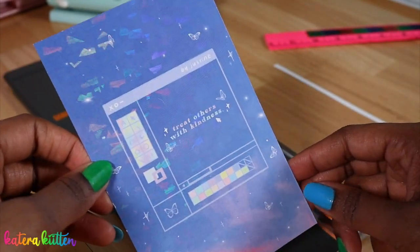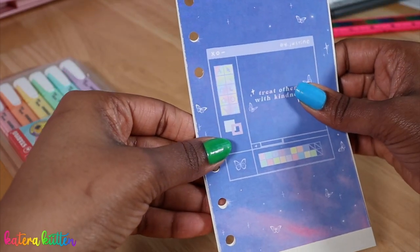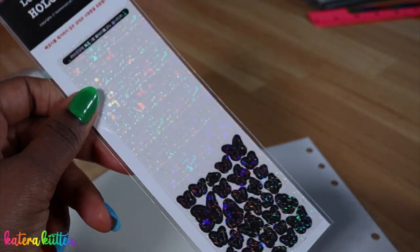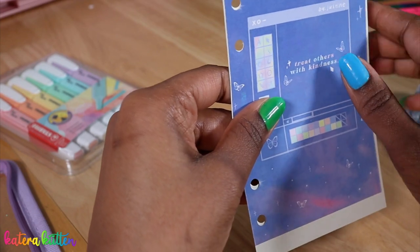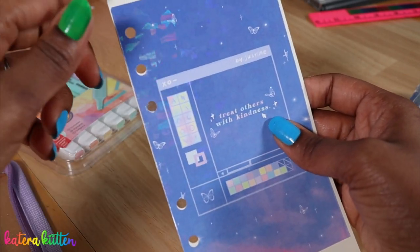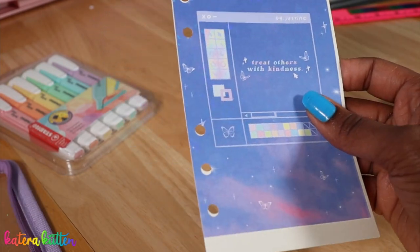We just cut it down and hole punched it to the appropriate size. Now we're going to tape it right about here. I also got butterfly stickers — I forgot to show y'all these earlier, they're also holographic. Okay y'all, it's not perfect — I told y'all I'm no Picasso — it's a little off, but it still works. Progress and not perfection! So we have our cover page.